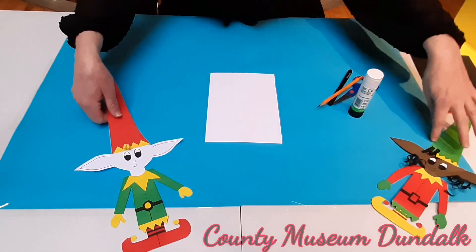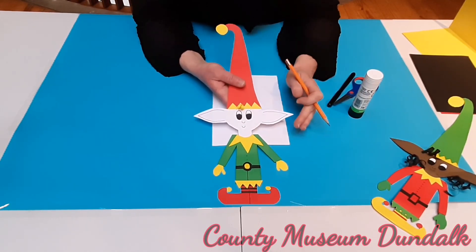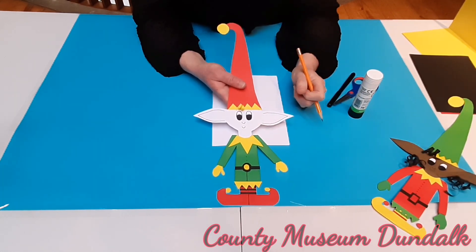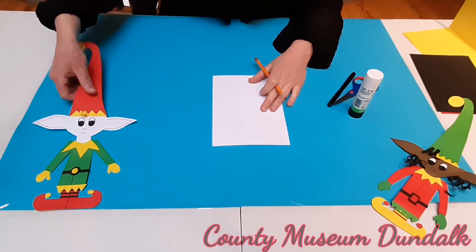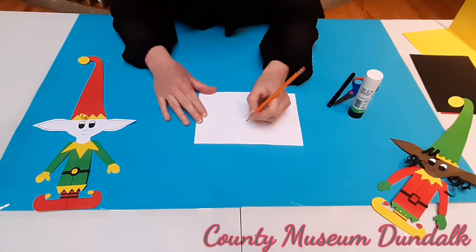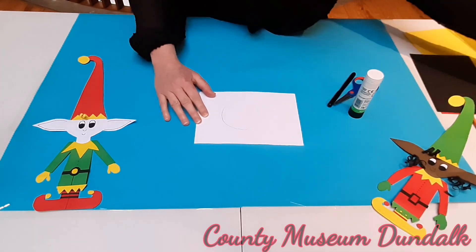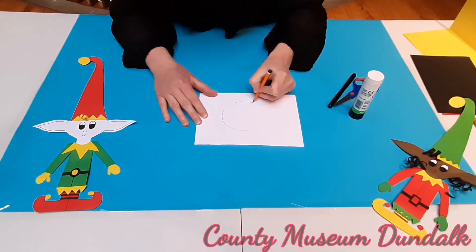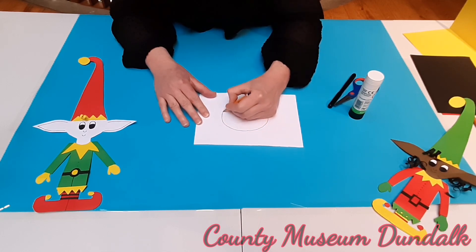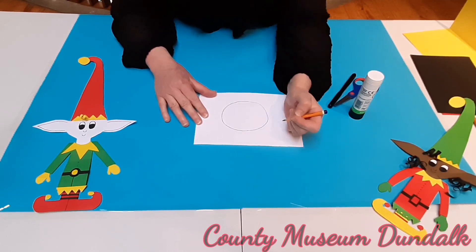Now we're going to start with your elf's head. When I'm drawing, I don't think 'I have to draw the elf's head' — I look at the shapes instead. With your elf's head, it's a circle, then the neck is a rectangle, and then we're going to pop the big ears on it as well. Instead of your sheet long ways, I want you to turn it sideways. You're going to get your pencil and draw a circle. It's very hard to do a perfect circle freehand, so don't worry — you can go over it until you're happy with the shape. Don't worry about pencil lines because I'm going to show you a trick at the end so you won't see any of the pencil lines.